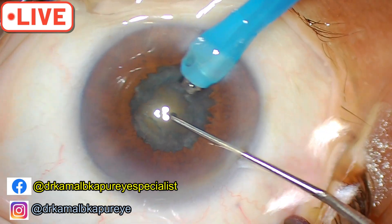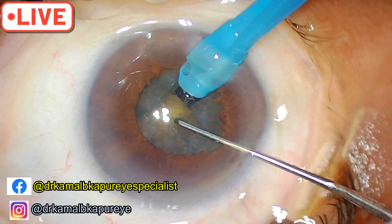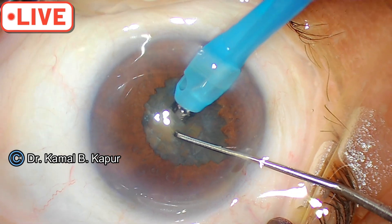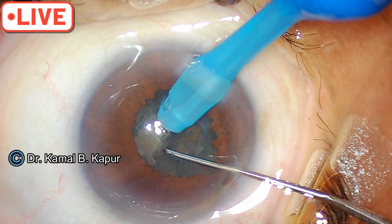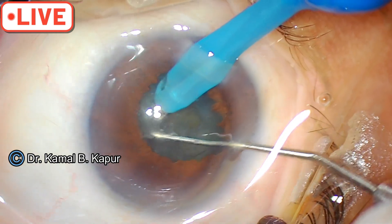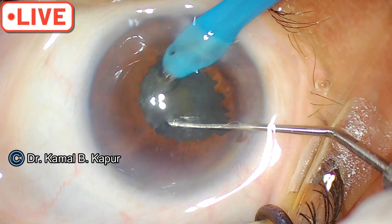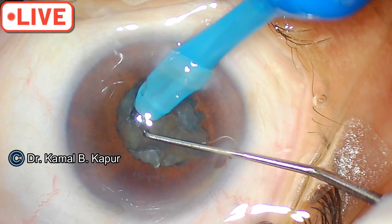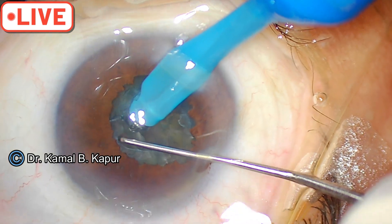Rotate the nucleus. We will attempt a vertical chop in this particular case. And we have done a vertical chop. As I said, vertical chops come very handy where pupils are small — you have a smaller axis, and it is an ideal go-to technique to chop.